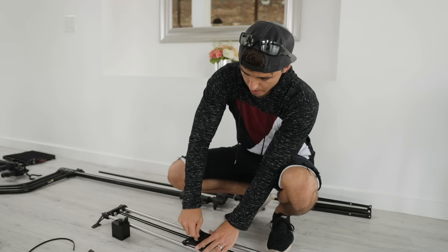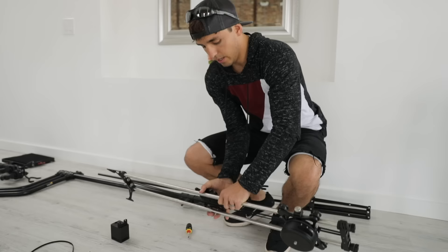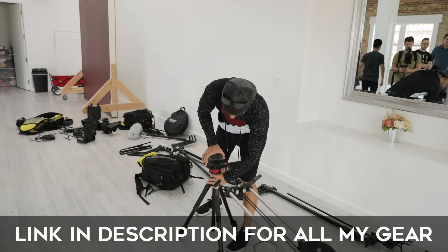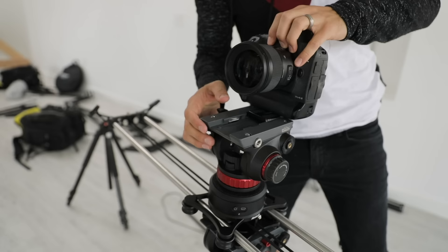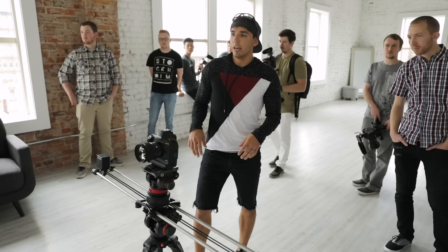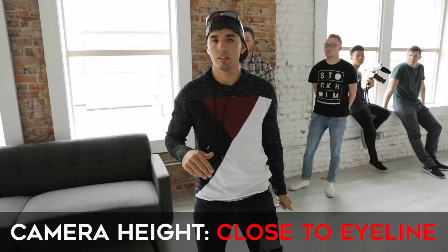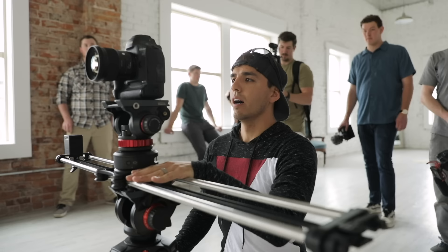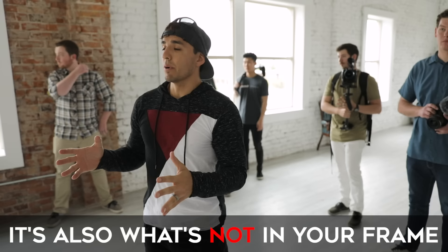That's gonna be the spot we choose. Step number two: set up all the gear. I'm putting a Manfrotto plate on the bottom, my Rhino slider, and mounting it to my Manfrotto tripod with a second tripod head. Now, as far as camera height, you want it to be somewhat close to the eyeline of your subject — doesn't have to be right on, can be a little lower or higher. We're about there already. I like my framing, but there's a ton of garbage in the background with all the crew gear back there.